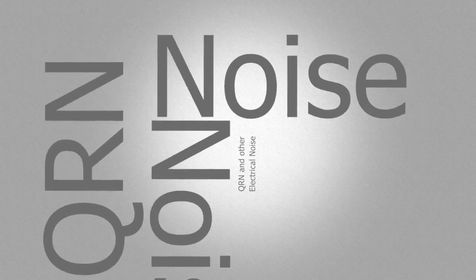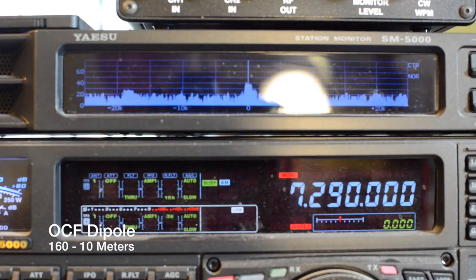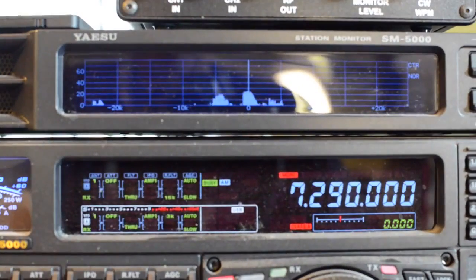It was brutal on CW because I had a heck of a time copying, and trying to find somebody that was as slow as me. W9LX, my Elmer, had given me a car radio — a 6-volt car radio out of an old tube-type radio out of a car.